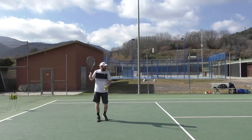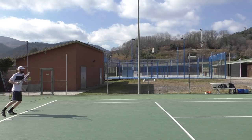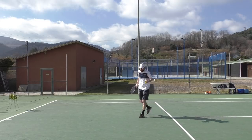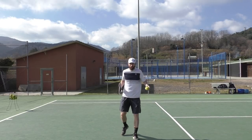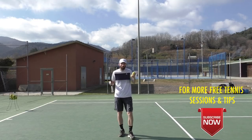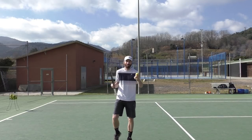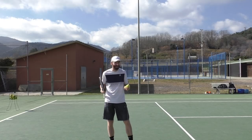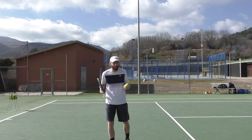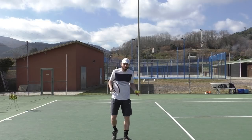The player has that nice short ball, comes in, runs through it, and usually 70% of the time it goes long. Why does it go long? We have to understand a couple of things about how to deal with those short balls, because they seem easy but they are tough ones. They get in our head. I have so many players I work with in Barcelona who tell me they're missing these short balls constantly, over and over.